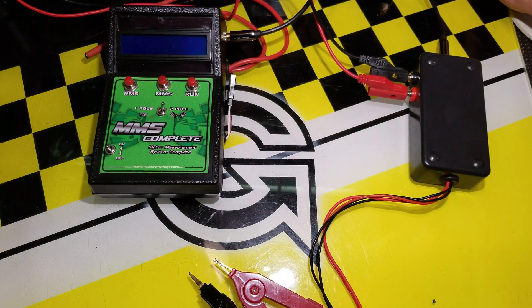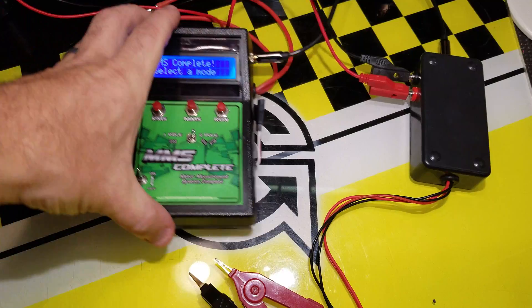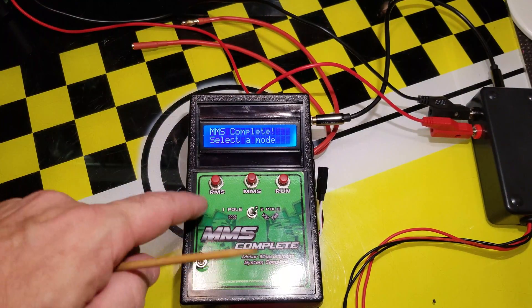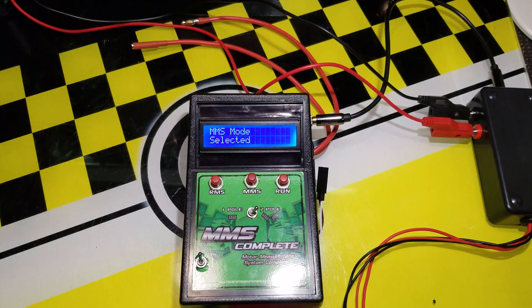To get this going, I'll plug in the power supply — it does have a fan, so deal with that. We'll turn it on and take a look at what we have available. In the base unit, I'm pressing MMS and it says 'MMS mode selected' with a reading of plus 1 milli-ohm, which is its factory setting.